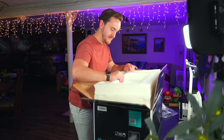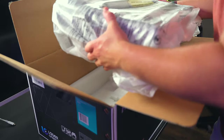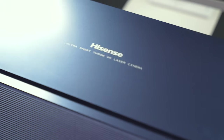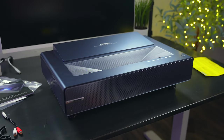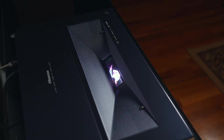Underneath all that is the PX1 itself, which is a lot lighter than I expected it to be. One design thing that I wanted to note right off the bat is that I would've liked to have seen a lens cover or have the lid slide closed to protect the lens when it's not in use. It's kind of odd that there's nothing like this in the box for a projector like this.